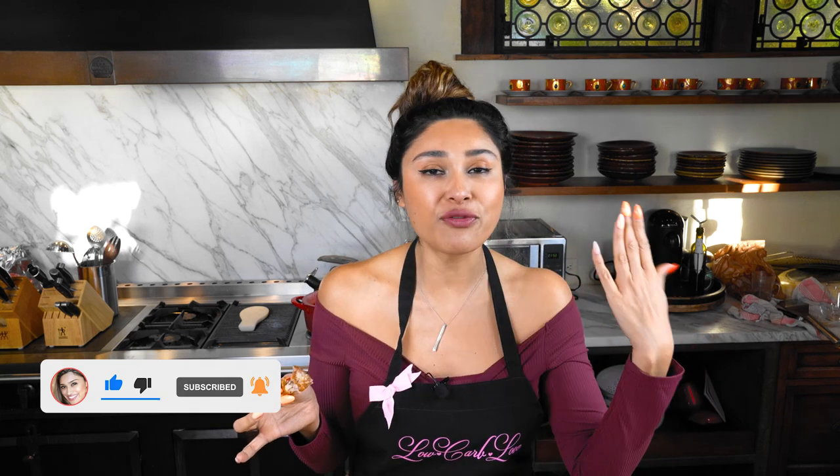I'm going to leave the recipe in the description below. If you guys liked this video, make sure you hit that like button. Share this channel with friends and family that are living a low carb lifestyle. Thank you guys so much for being here — I love you guys and I will see you on the next video.